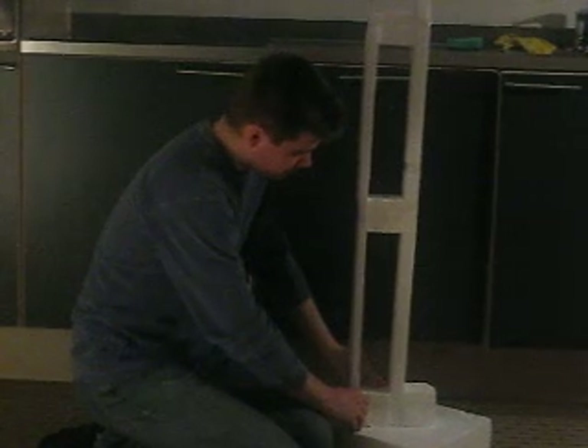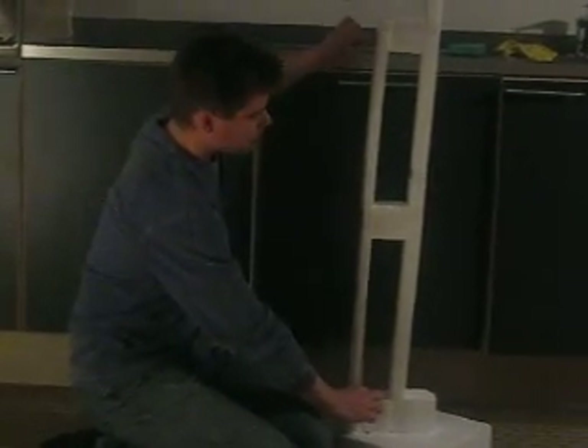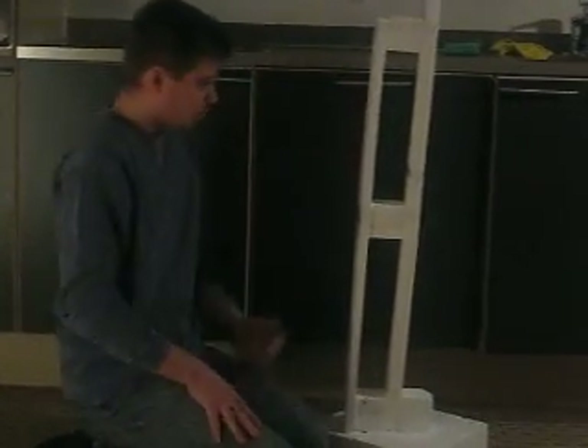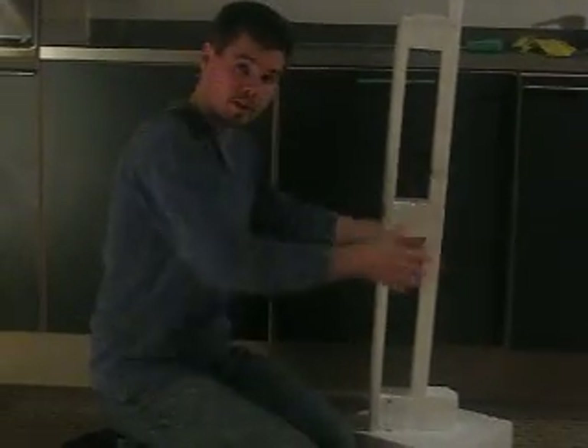If we hold down the building, it takes much more force to push the building the same amount of distance. What this system does is it helps to prevent the overturning of the building.